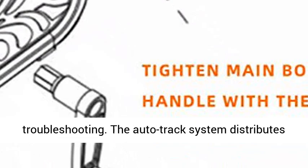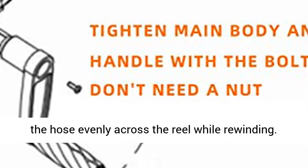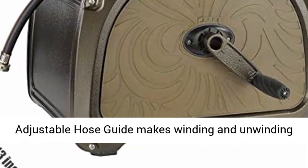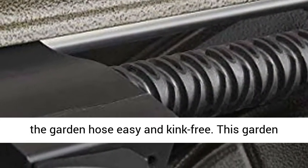The AutoTrack system distributes the hose evenly across the reel while rewinding. The adjustable hose guide makes winding and unwinding the garden hose easy and kink-free.